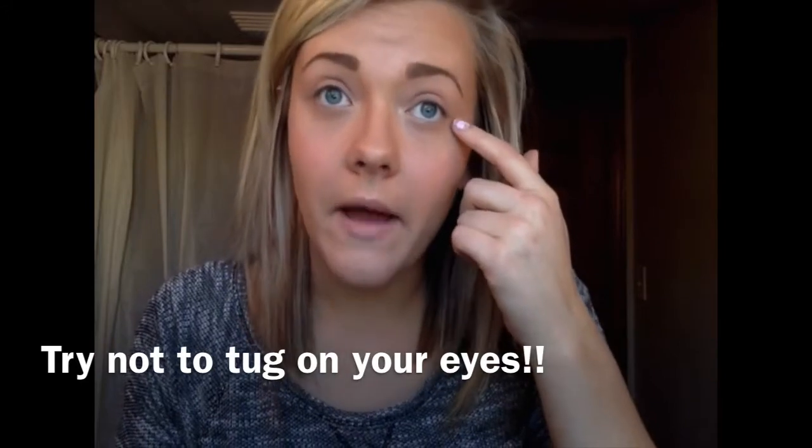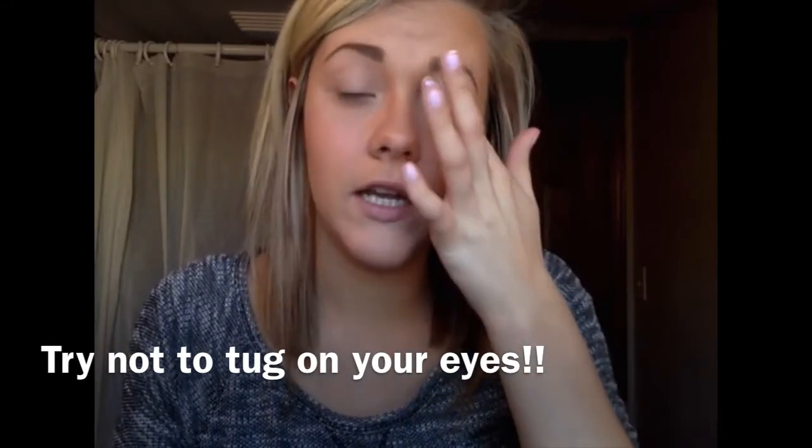You don't want to tug on your eyes when you're applying your eye makeup, because it pulls on your skin and you get wrinkles easier and faster when you tug on your eyes. So try to prevent yourself from tugging on your eyes so much when you're applying your makeup.